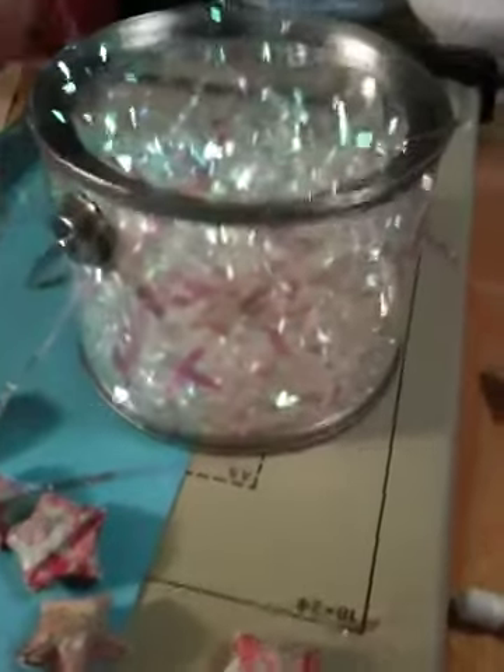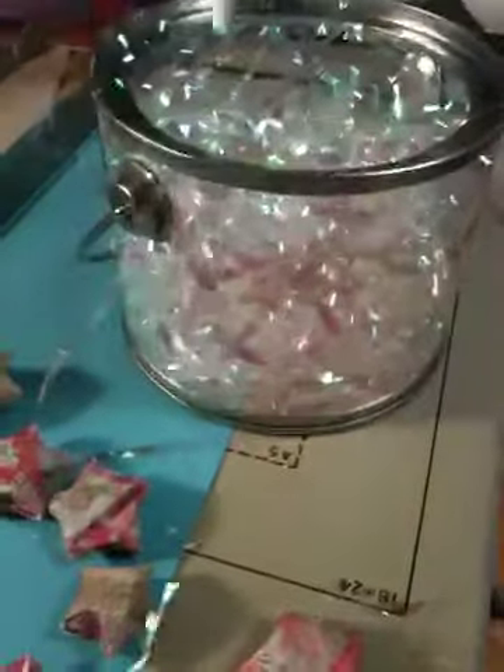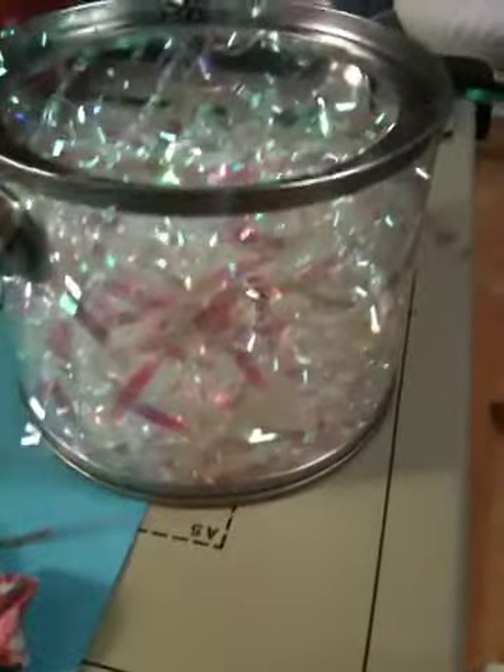Hey everyone, I'm trying to make a holiday tin and it's turning out to be a major headache because I went and got this cute tin from the craft store — I used a coupon of course — and then I got this shiny stuff as a filler for the tin and I just tore open the bag.